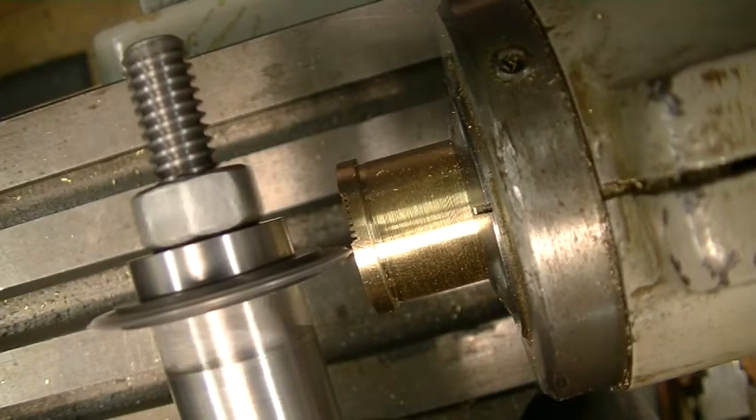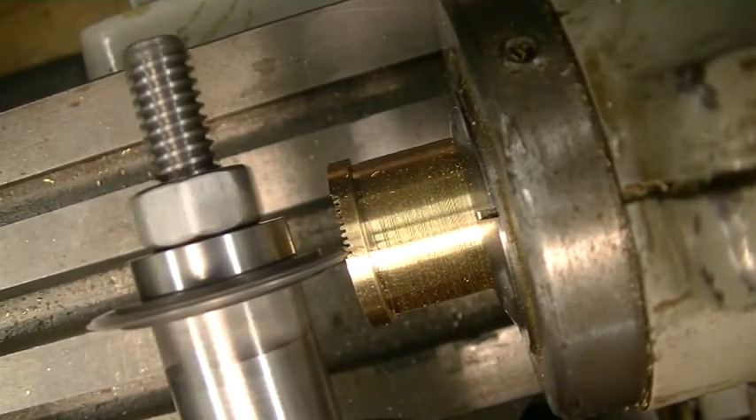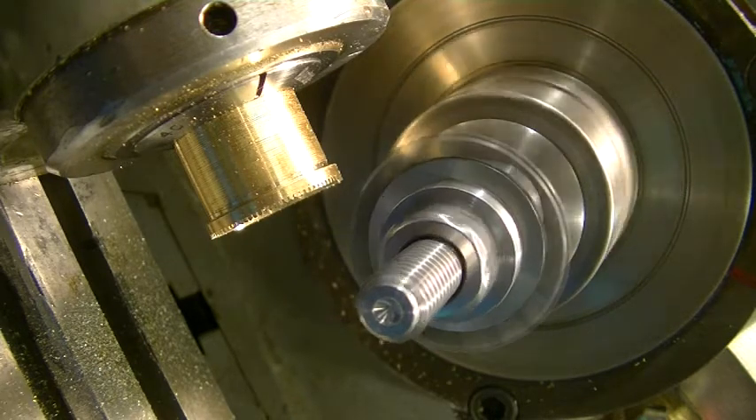We've got about 72 to go, so I'll bring you back when I'm almost done. I thought I'd give you a different angle here so you can see it better.